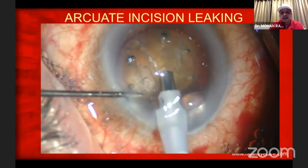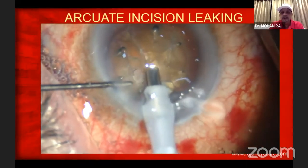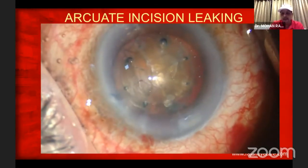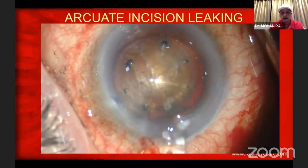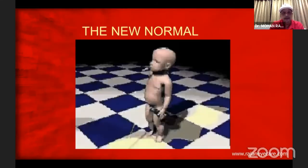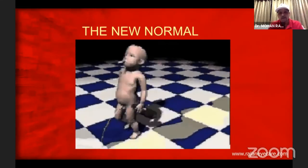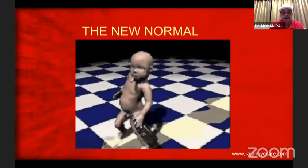I did a femto after four months, and you can see this: the arcuate incision is leaking because I used a new nomogram. After three or four months, when I start using a femto with a new nomogram, this will happen. This is the new normal, which is now becoming very common with all of us. Thank you very much.